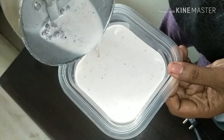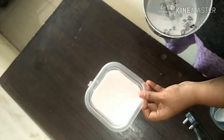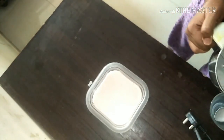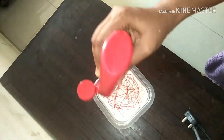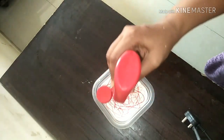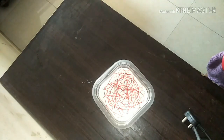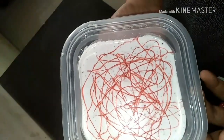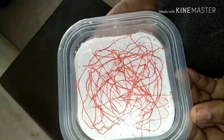I am going to refrigerate this for about 4 to 6 hours, adding some more strawberry syrup on top randomly, because I am going to again cut this into small pieces once it is frozen and whip more.